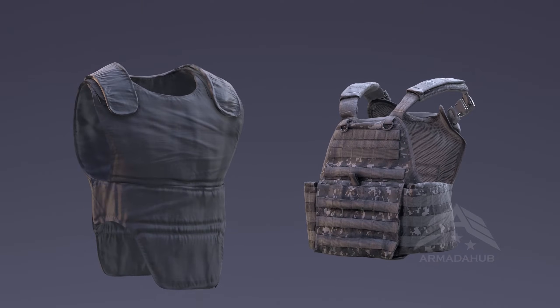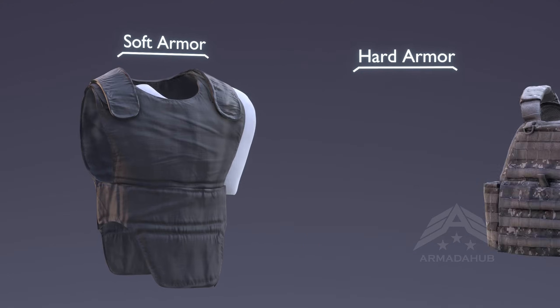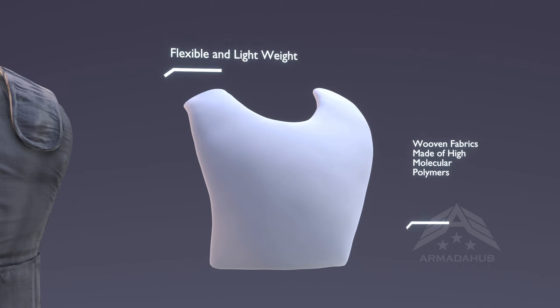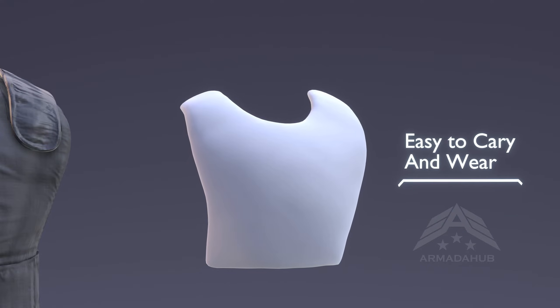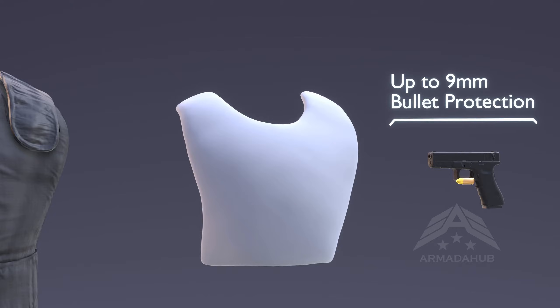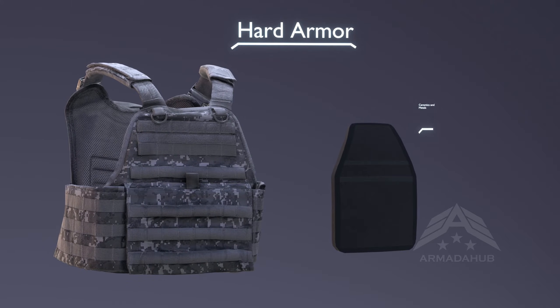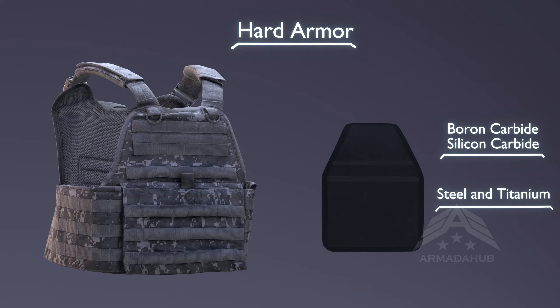There are two fundamental types of body armors: soft armor and hard armor. Soft body armor consists of flexible panels made from ballistic materials, designed specifically for prolonged wear and offering protection against assaults involving handguns. Hard armor, on the other hand, is composed of rigid panels, often referred to as plates, constructed using ballistic-resistant materials.